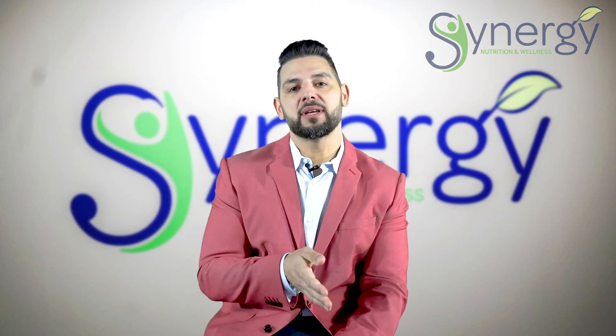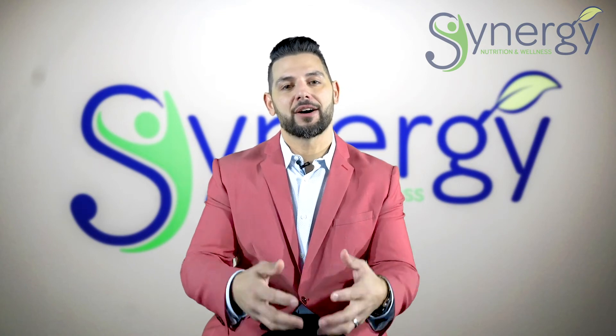If you are interested in PEMF treatments and what they can do for your body, check us out at Energy Nutrition and Wellness.